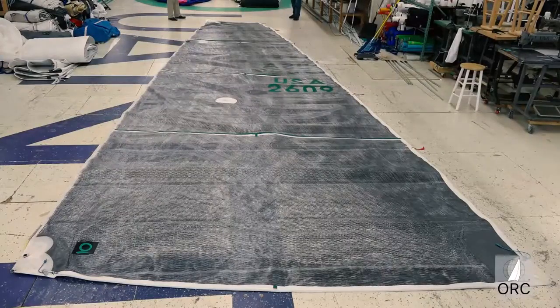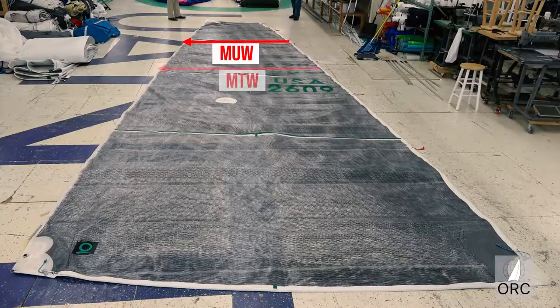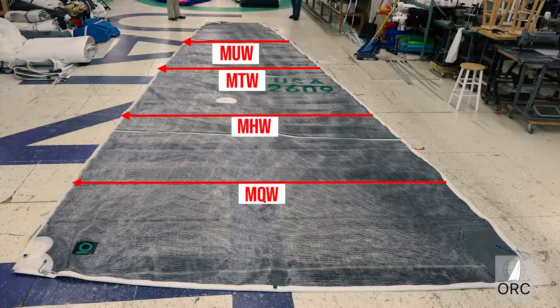The lengths of the girths determine the area of the sail and are measured in positions that are at seven-eighths, three-quarters, one-half, and one-quarter of the luff's length.